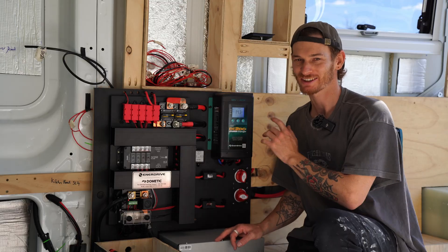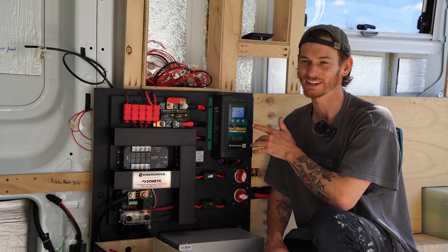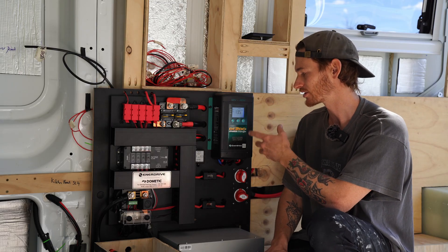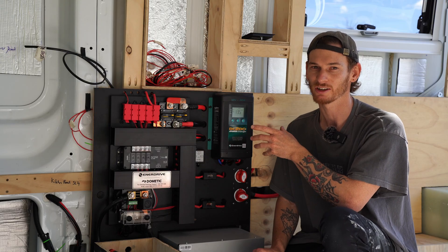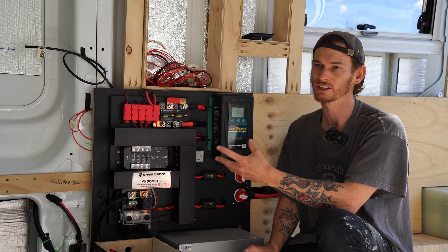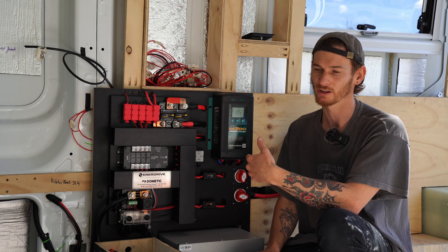Next up is our 40 amp DC to DC charger. It's also an MPPT solar controller, which is really great because it's just a one-stop shop for your charging connections. It's a set-and-forget system where it automatically detects when your car turns on and switches to DC to DC charging, and when you turn your car off it switches back and charges from your solar.